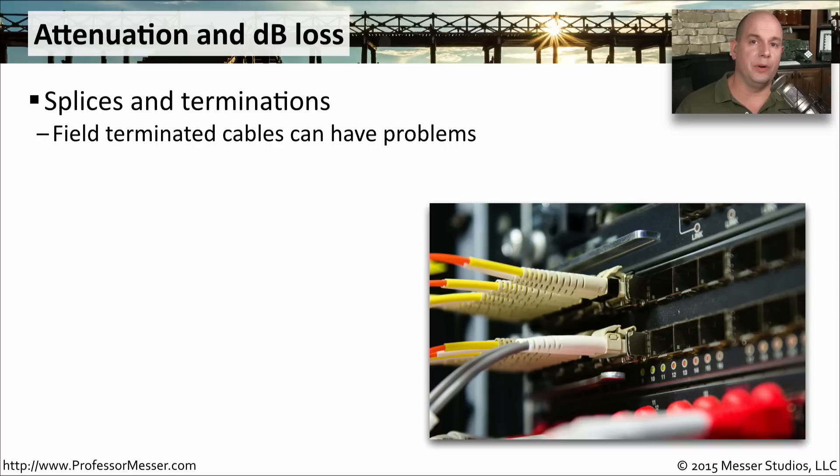One of the challenges you have with fiber is you want to keep as much signal across that fiber as possible. Any way of attenuating that signal or causing signal loss is going to be a problem when you get to the other side. You want to be careful with splices and terminations of the cable. Every time you terminate that connection and plug into a patch panel, for instance, or add a connector on to the end,